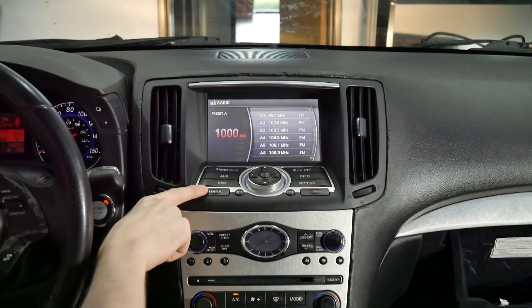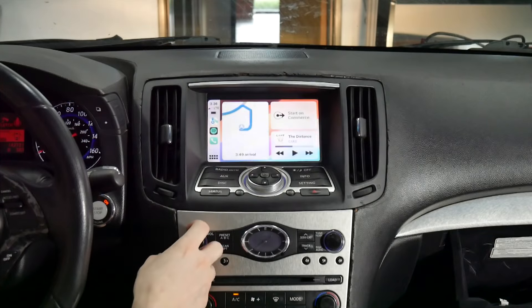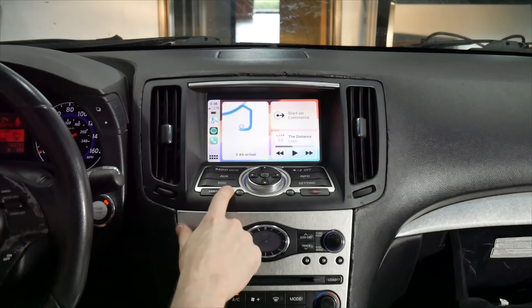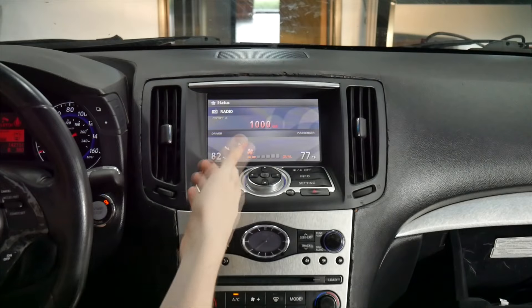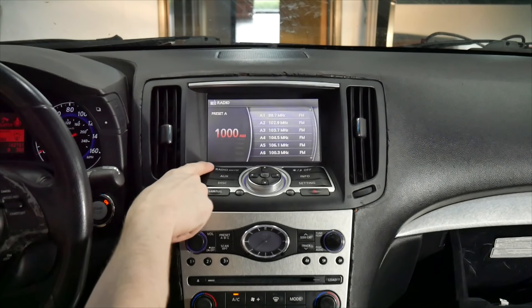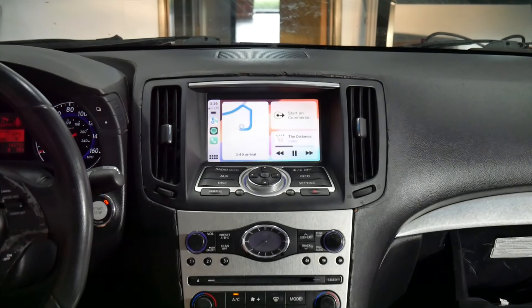If we want to pull up the V-Line, we're going to press and hold status, and then the V-Line will come up. Now we'll be listening to the AM radio while the V-Line's on the screen. We'll press and hold it again, and now it'll leave. And then we can go back — we're still in AM. Then we'll go back to the XM source, and the V-Line comes back up.